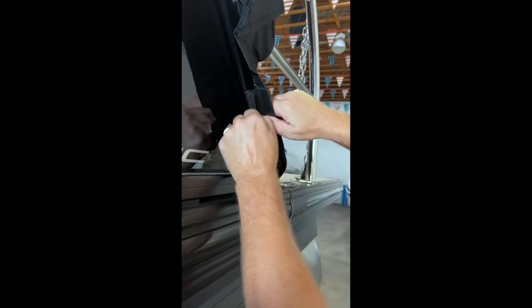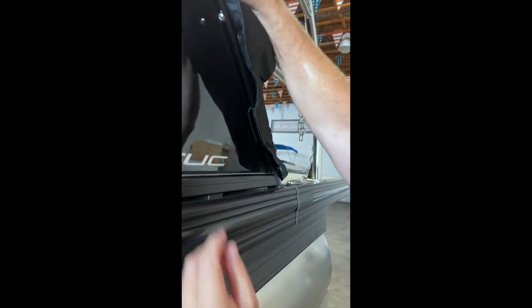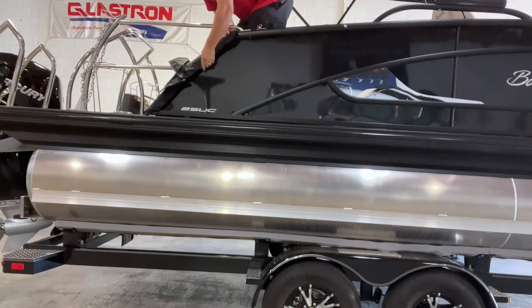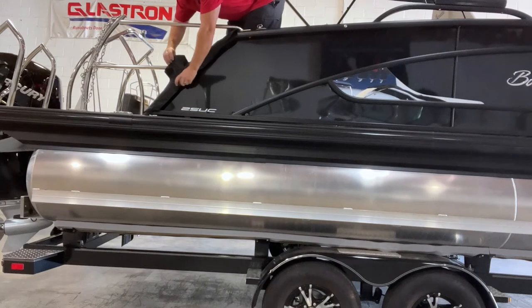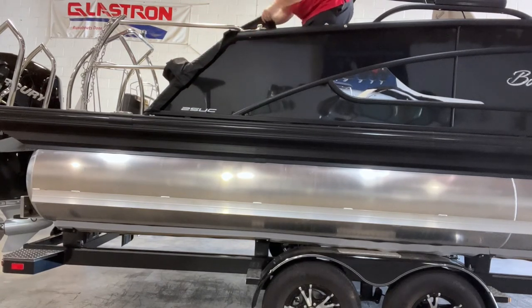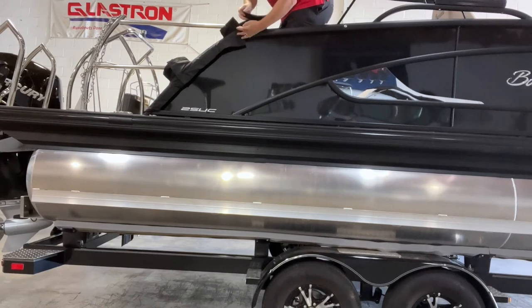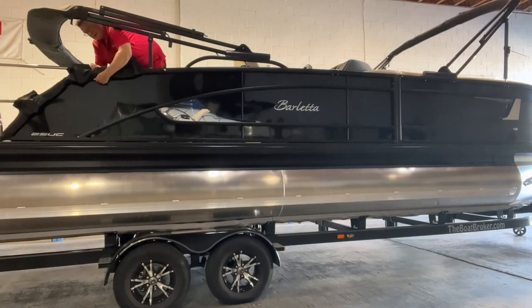We've got the back snapped. Now I'm going to do the side. You push it together, pull it tight, push it together, and clip it in — that's how easy it is. We clip these in, and then this velcro goes right here around the pole. This velcro goes around this pole and we just go through and clip our clips.